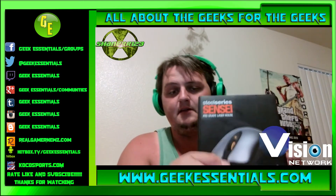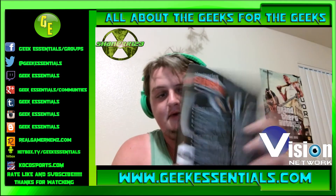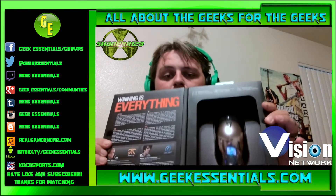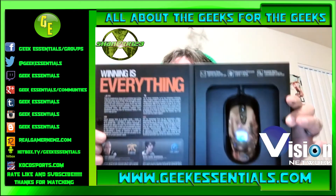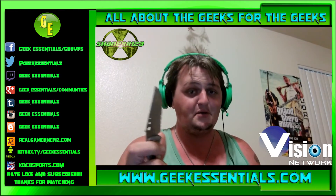So here's the front of the box, the side, the back — it's sponsored by various gaming teams — and here's what it looks like inside. Well, let's open it.